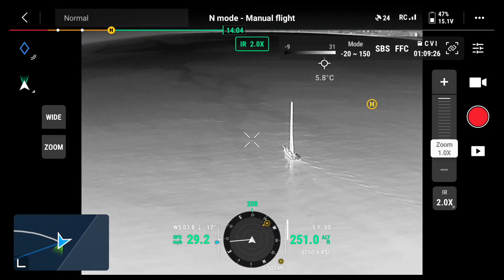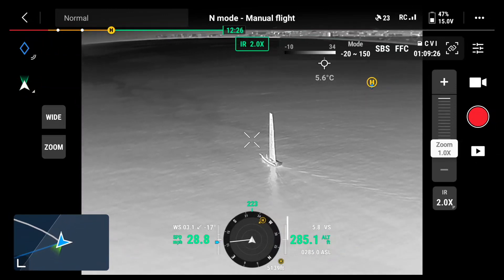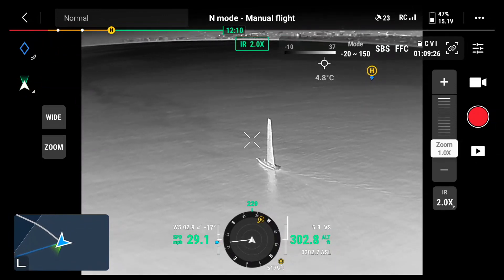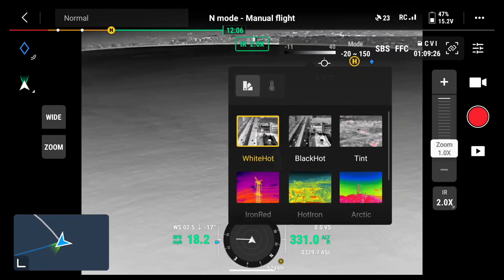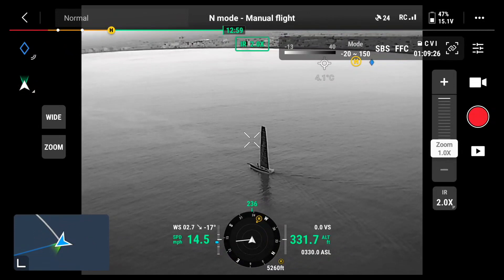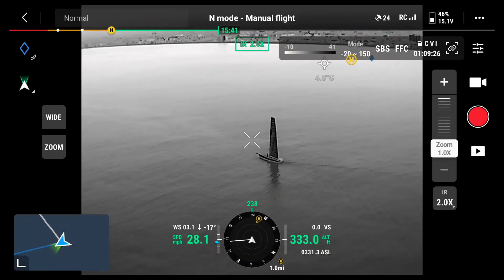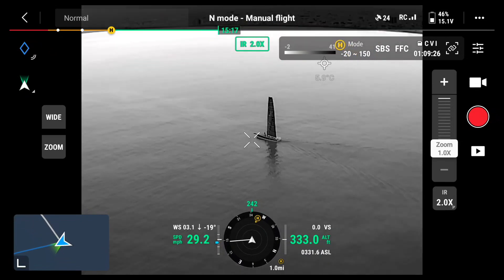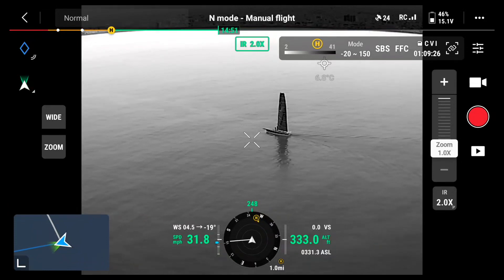Circling around the boat, going back to the black hot color palette — I like what I see. It's clearly separating the temperature difference between the ocean and the boat. If someone were to fall off, we'd be able to locate them and send responders in the right direction.